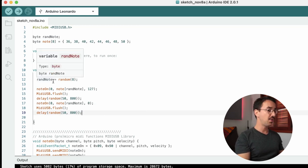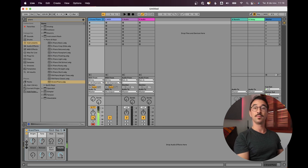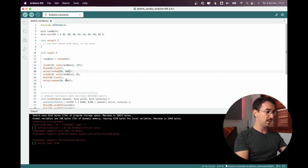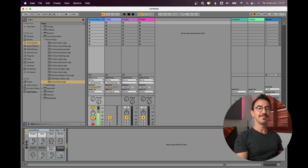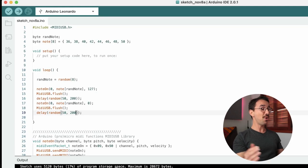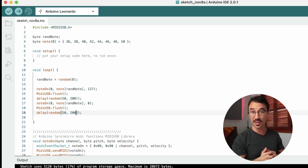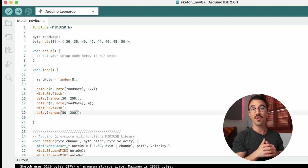Let's see how this sounds. We can make it a bit faster by shortening the random interval range. There we go — a random note generator using a whole tone scale with random timing. A good exercise for you now is to add a random octave: each time you play a note, randomly add plus 12, plus 24, minus 12, or minus 24.